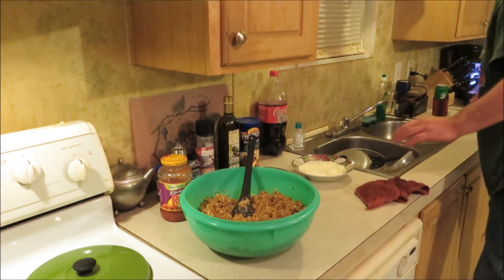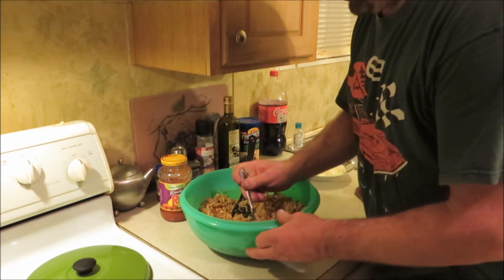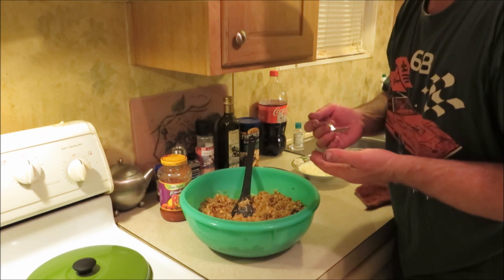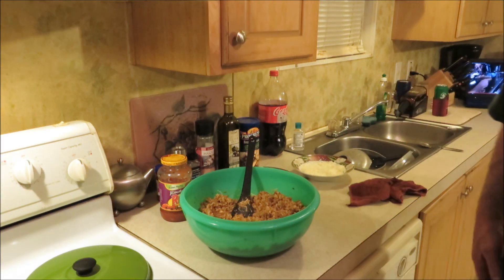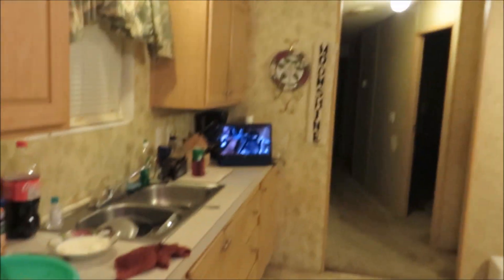Alright, we got it all incorporated. Let's give her a little taste and see. Oh yeah — y'all, that's good, that's really good. Anyway, we're gonna roll some cabbage leaves up with the stuffing, so let me get that set up and we'll be right back.